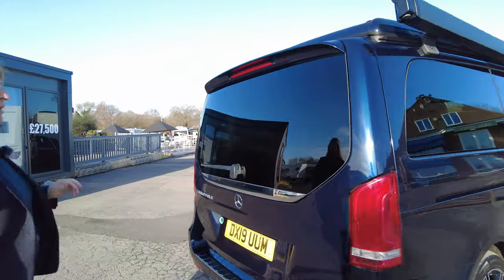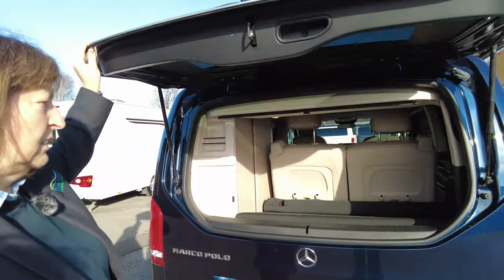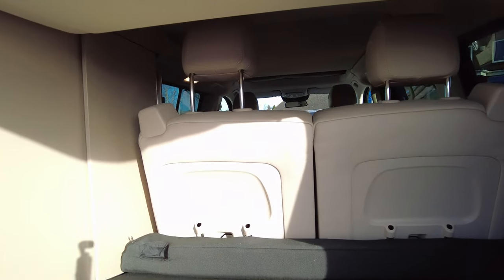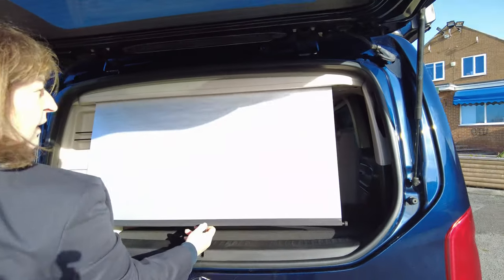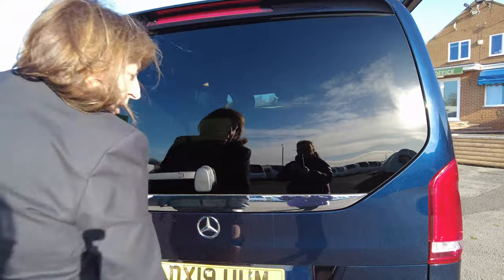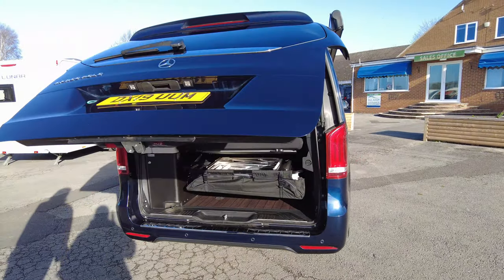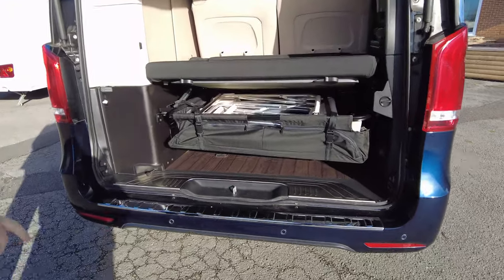At the back, you've got two ways of getting in. You can either just open the glass and access the upper storage. There's also a roll-down blind to keep the sun out. The tailgate is electrically operated. There are rear and front parking sensors on this vehicle as well.